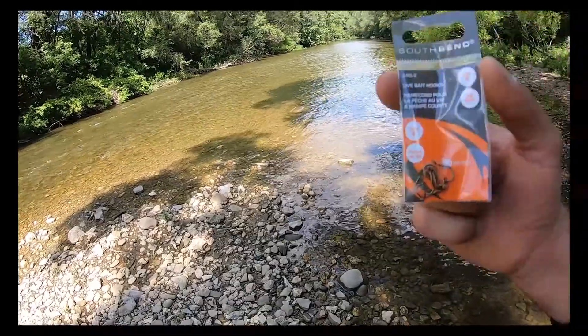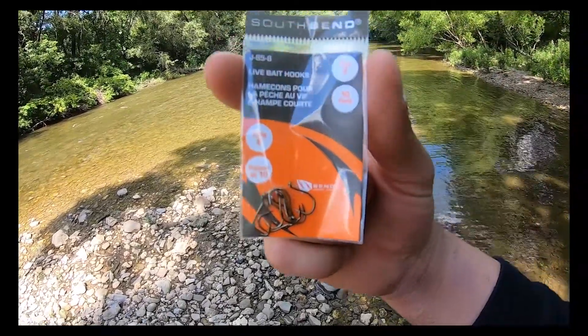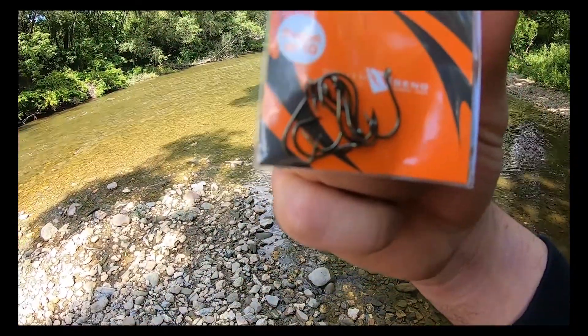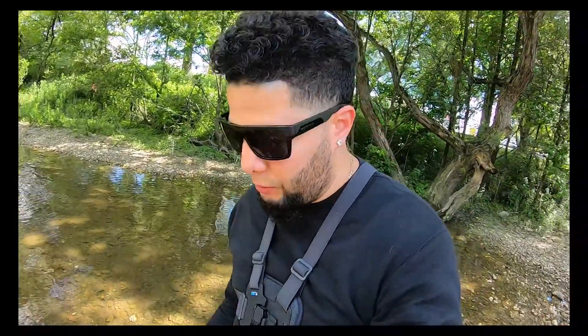Primero que todo, quiero enseñarles los ganchos que pueden conseguir. Es una sugerencia de mi parte: no tienen que ser unos ganchos grandes, pueden ser unos ganchos pequeños. La facilidad de que la atrapen es mucho más, porque la trucha es un pez medio vivo que los ganchos los ve. Yo estaré usando hoy unos Zyke número 8, que son bastante buenos para la pesca de la trucha.